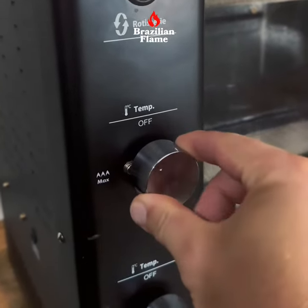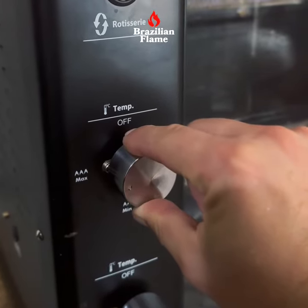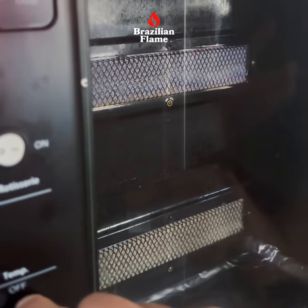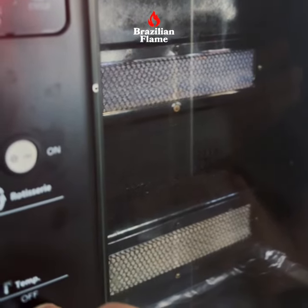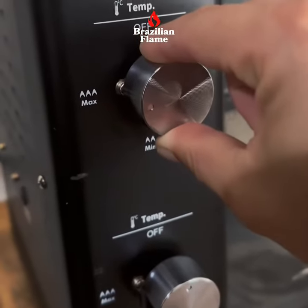Push and turn, and you hold until you see the flame come up. The burner is turned on, then you can release.